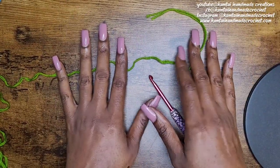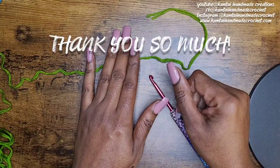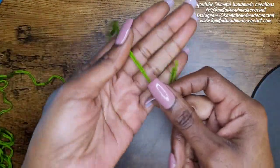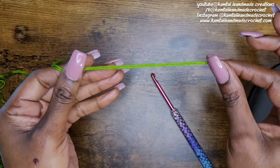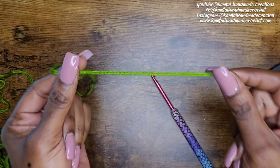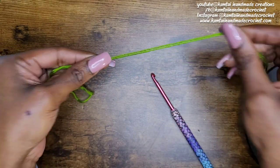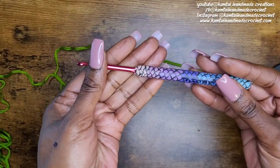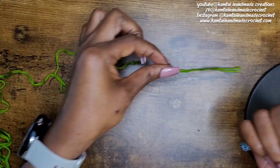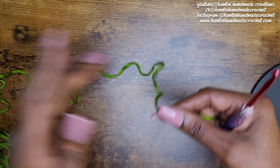Welcome back to my channel, and welcome to my new subscribers and all of my subscribers — I'm so thankful for you all. Please stay tuned to the end of the video, I have a special announcement. I'm going to use my grass green yarn here that's been doubled up, with a 4.5 millimeter hook. You can use any size hook or yarn that you want — this is just great for a blanket stitch.